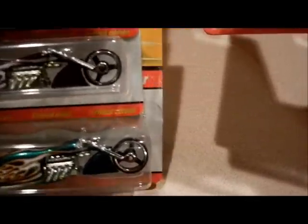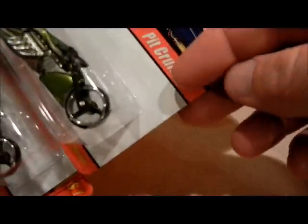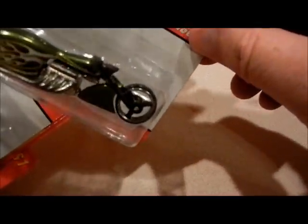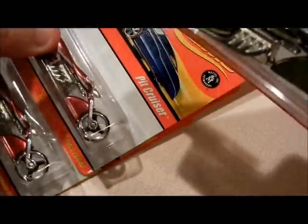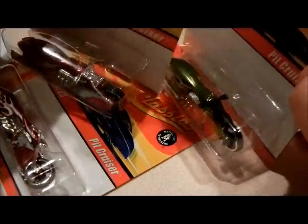There's something different — check out the forks right here. They're chrome. That one's chrome, chrome, chrome. But on this one: black. Black headlight, black handlebars — not chrome like those. Anyway, I'm not sure if all the olive green ones were like that or not, but this one is.